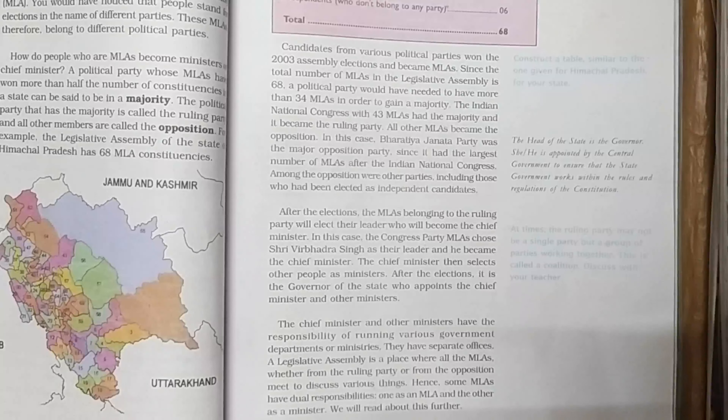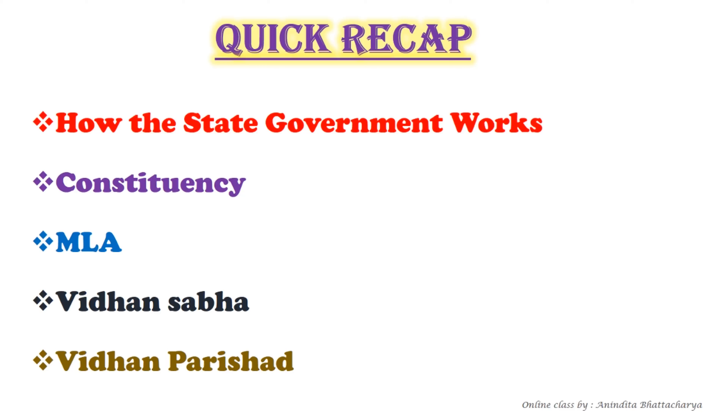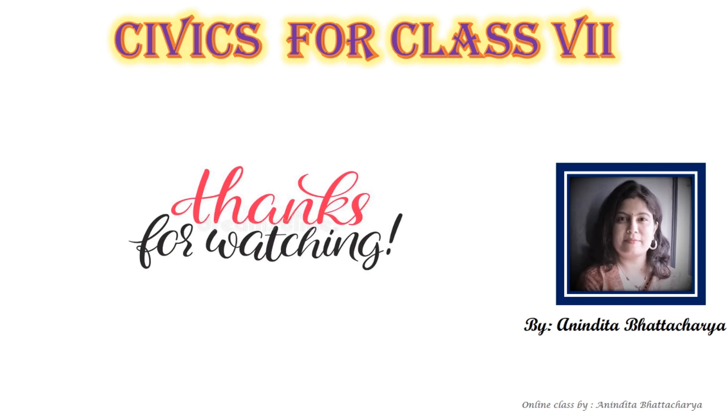After the election, it is the Governor of the state who appoints the Chief Minister and other ministers. The Governor, Chief Minister, and the other ministers are called the executive part of the state. I think you now have a clear concept about constituencies, MLAs, Vidhan Sabha, and Vidhan Parishad. We will meet in our next class.